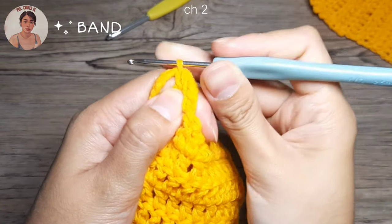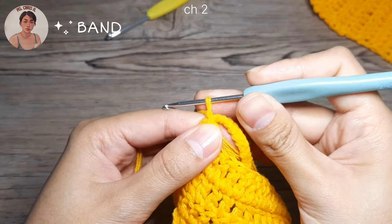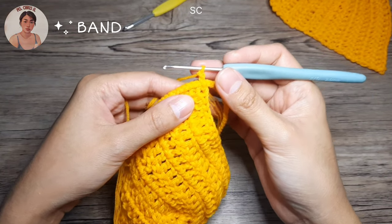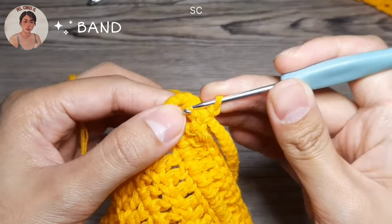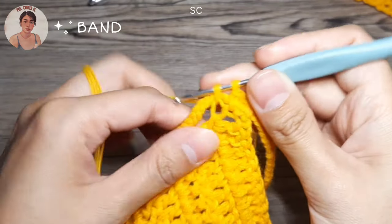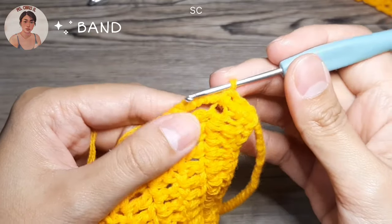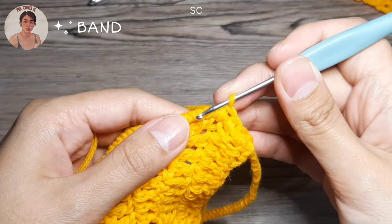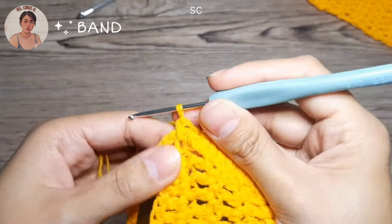We're going to start off with a chain of 2 — so 1 and then 2. After that, we're going to do single crochet all the way through until the other end of your cup. Insert your hook into that chain — it's actually the double crochet chain — insert it in, then yarn over, pull through. To create single crochet: insert your hook, yarn over, pull through, yarn over, pull through.